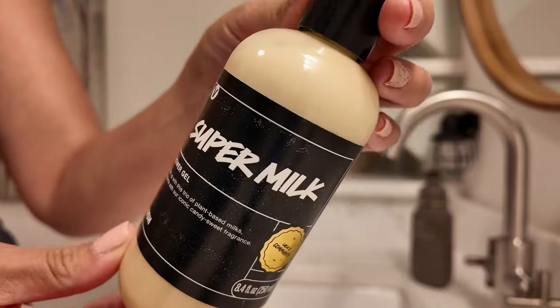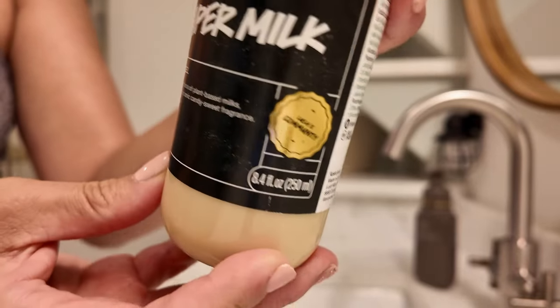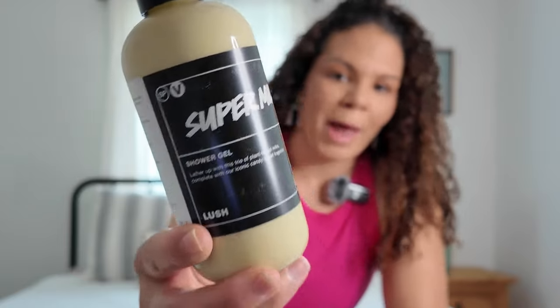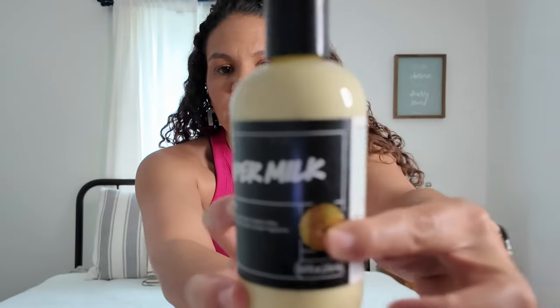The very first one I want to talk about is the one people were most excited about — Super Milk. I just have to talk about this beautiful packaging. We've got the Lush logo here and this beautiful gold badge — the Lush x Community badge. It is absolutely gorgeous. And it definitely does smell like the Super Milk that we all know and love.